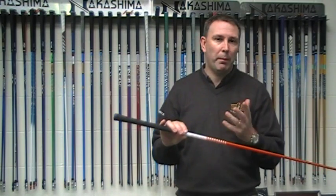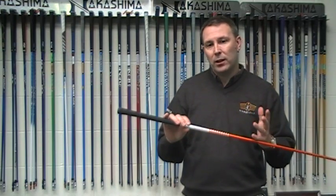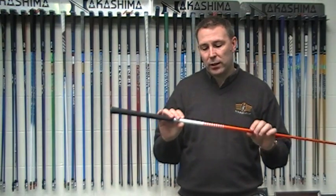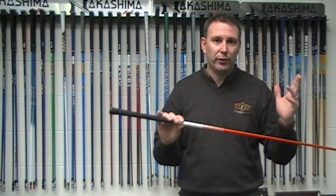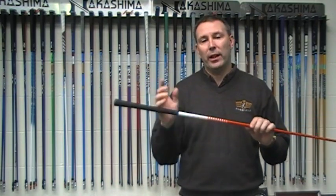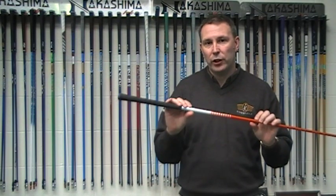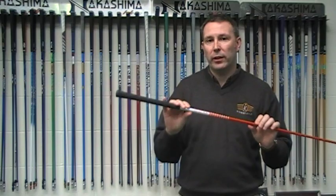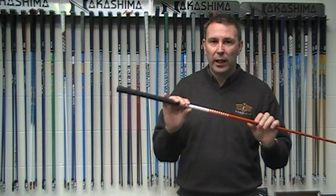If you look at Tiger and how he plays, look at his three wood — it's probably the best club in his bag, it's a 103 D-Mana blue board. In my humble opinion, I think Tiger struggles with driving because it's too light. He gets that double cross shot going left, or he gets out of it and hits it straight right. I actually think Tiger would be better off going to a slightly heavier shaft.